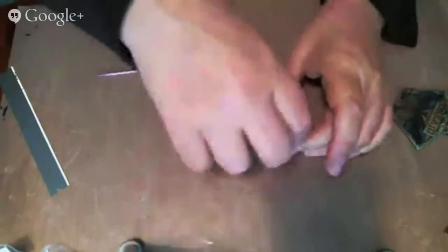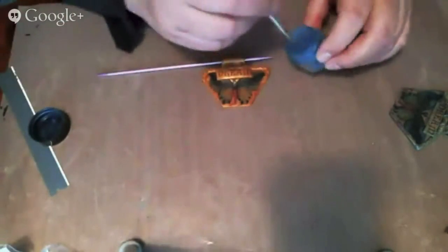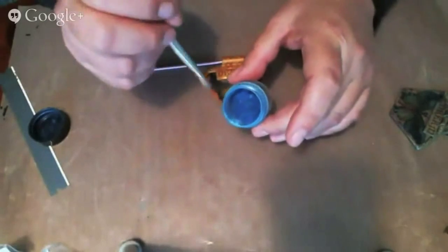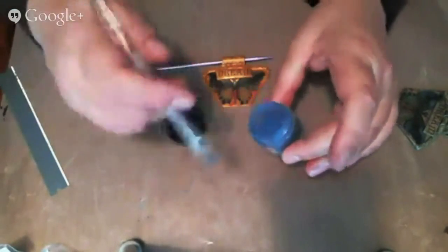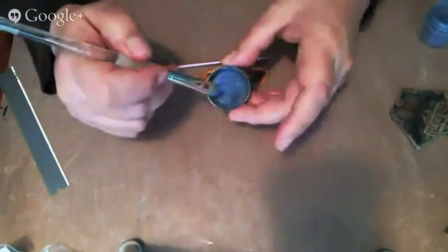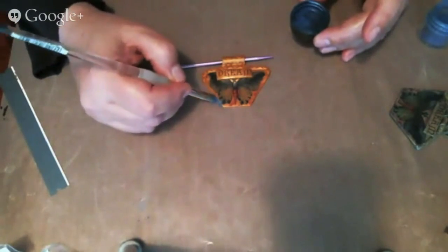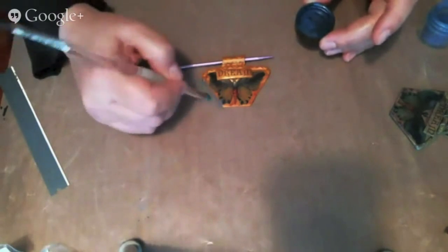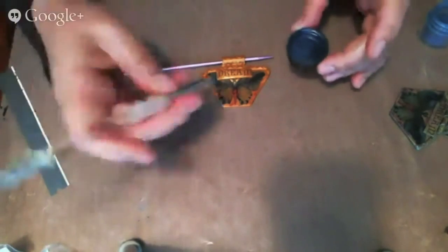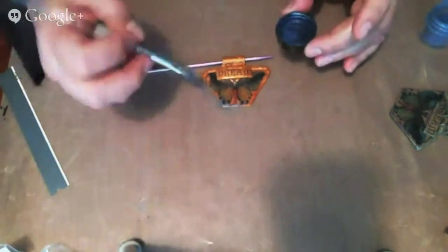Then I just came back with some powdered pigments — this is just a plain regular blue. When you use powdered pigments, a little goes a really, really long way. You could even take a little bit and put it into your cap. Then I just went around the sides and kind of feathered it down the side like so. I wanted to create a feathered color rather than a bright, bright blue, so I kind of just wiped it off the edges like that.